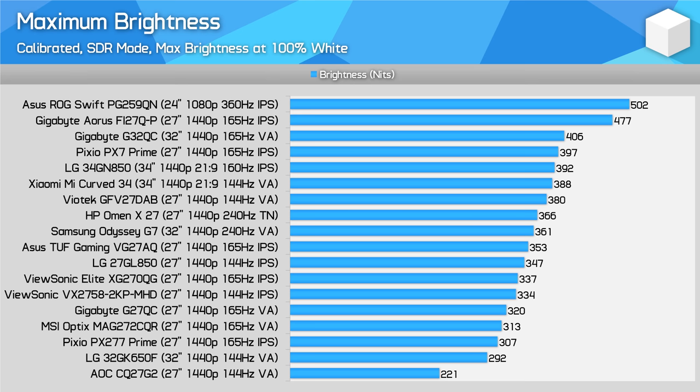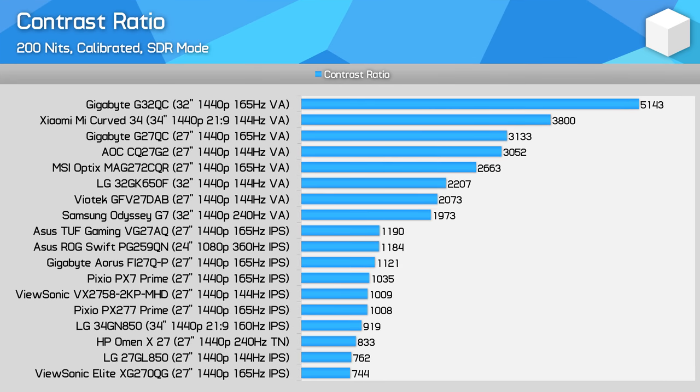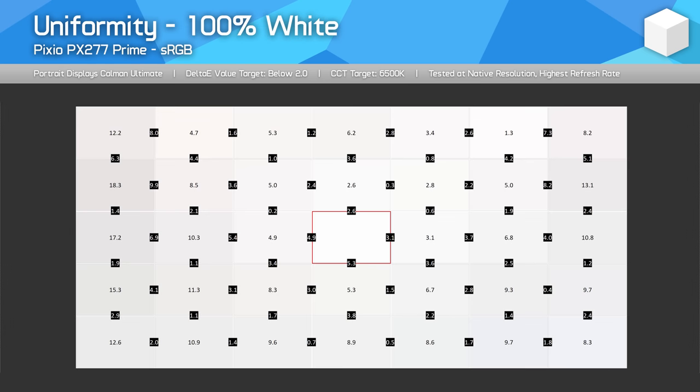Maximum brightness is mediocre at just 300 nits, although this isn't too far below other mid-range offerings. Contrast is bang on the expected 1000:1 for an IPS panel — a pretty good result for IPS, but if you're a fan of deeper blacks and better contrast, particularly for gaming in dark rooms, then VA is the way to go. Viewing angles are excellent and we're getting a nice flat panel, which is always my preference. Uniformity is only average though — there were some issues with the upper left corner of my panel. Dark uniformity was pretty good and I didn't see much IPS glow, but nothing too spectacular, not that I'd expect so for a mid-range gaming display.